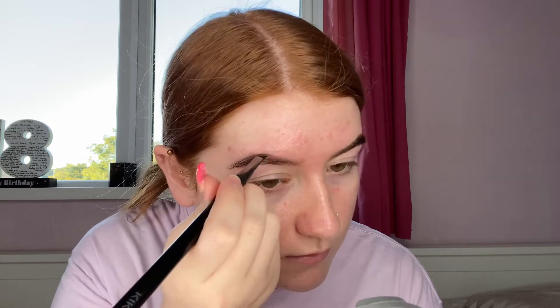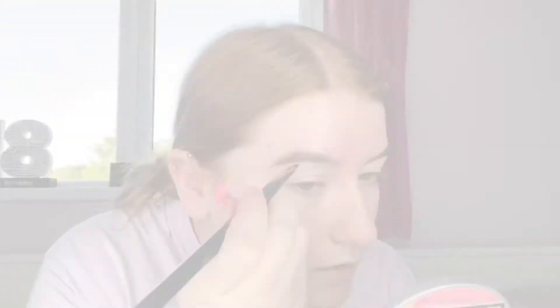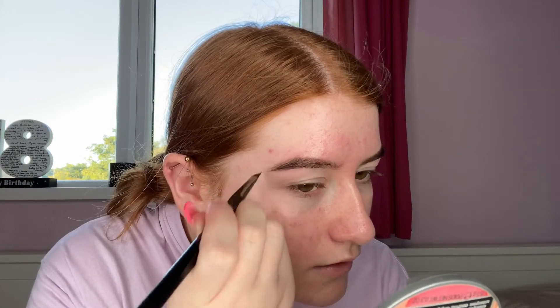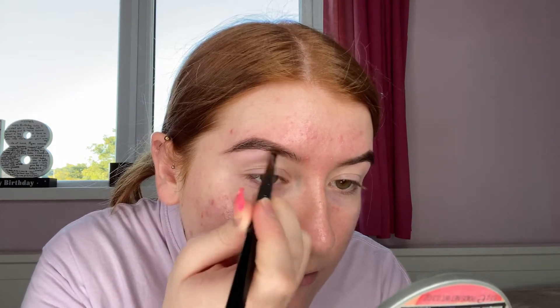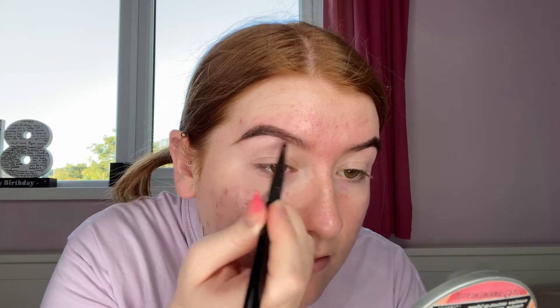I'm just taking the Kiko Milano 62 brush and dipping into the pomade, just getting a bit on the brush — not too much. Basically what I like to do is slightly define the arch a bit, go underneath slightly, and just pull the tail of the brow out. Don't worry if it's messy because we're gonna fix it later. Then I bring that towards the front of the brow and feather the rest into the actual hairs.